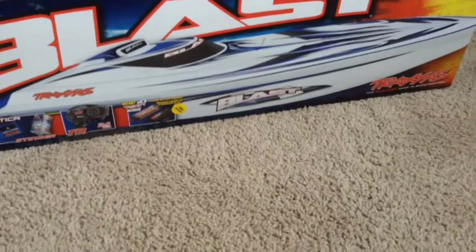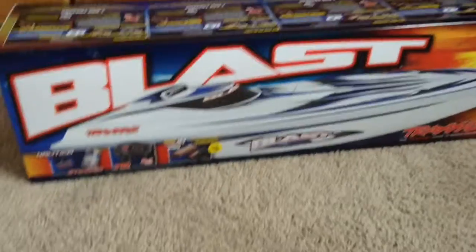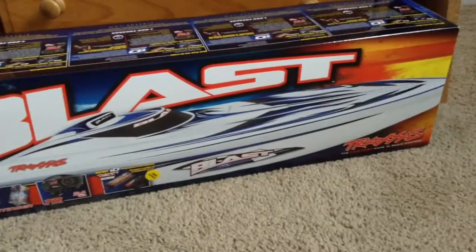That's the best charger I've ever had. Kind of excited about that, so that's pretty much why I got the newest version. Let's open it!